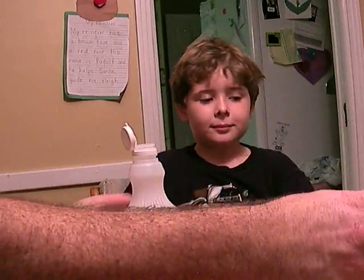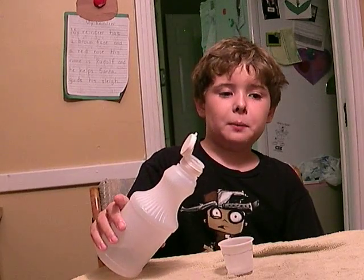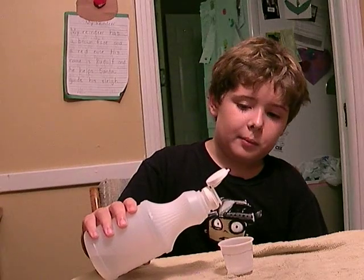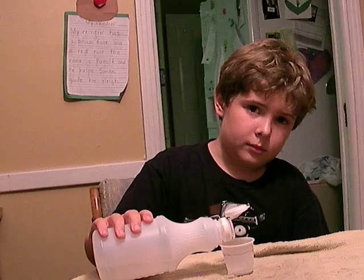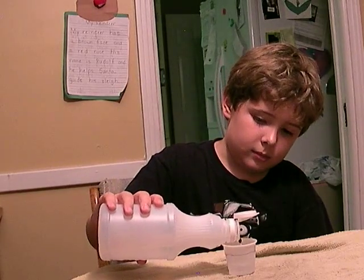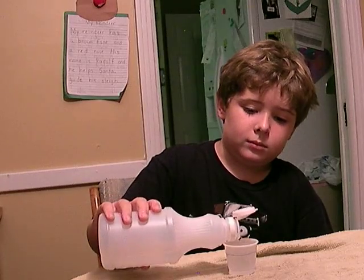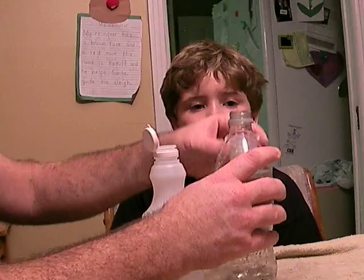And fill it up again with another two tablespoons. I'm going to fill it up again. You've got to watch the black line. Alright, we're going to put this vinegar in the bottle.